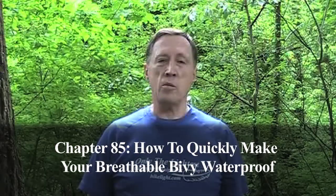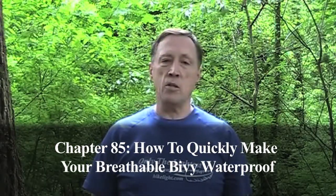Hi, I'm Steve Green. If you buy an expensive Gore-Tex bivy, it's still not a piece of gear that breathes perfectly.